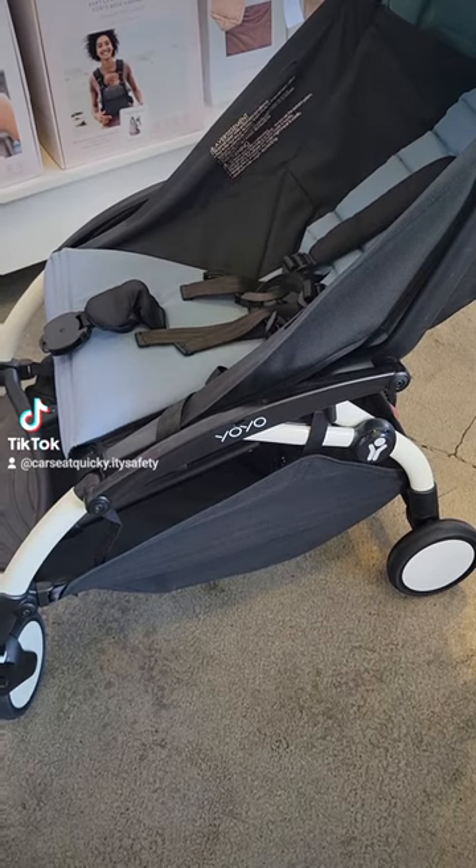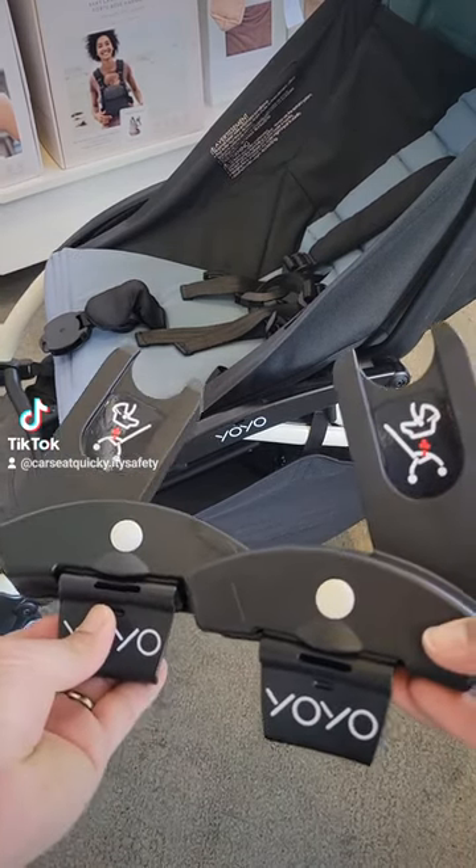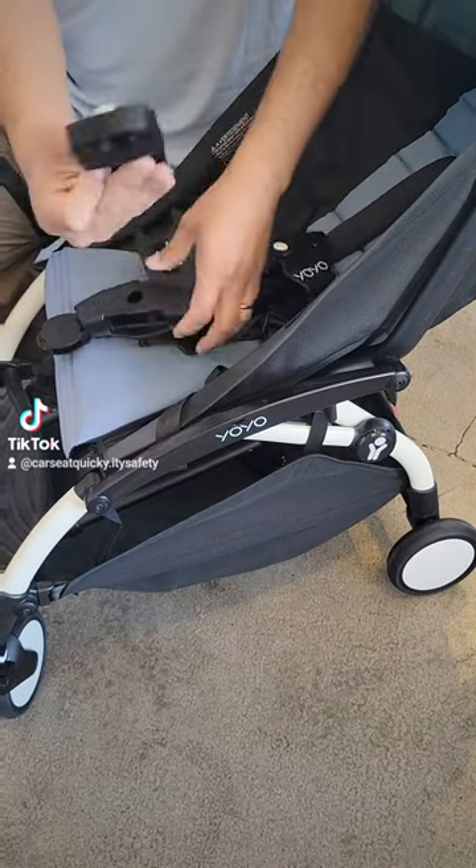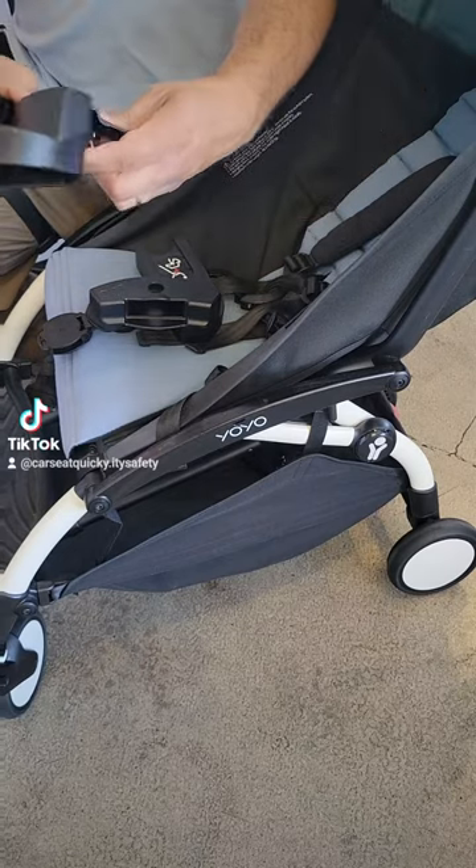When you open the box it's going to come in four pieces connected as pairs. To separate the pieces you're going to push the white button and it's going to allow you to pull them apart.